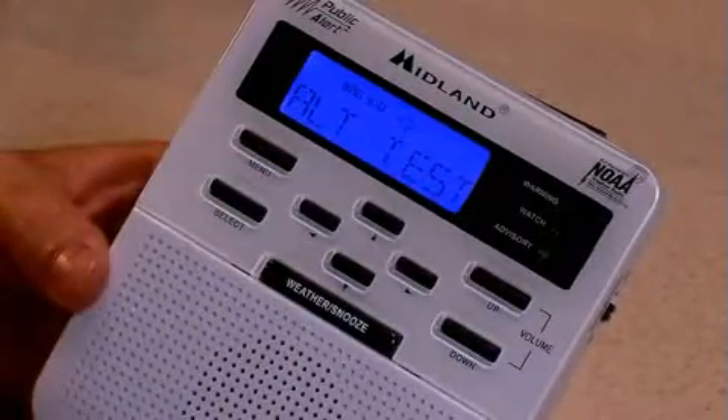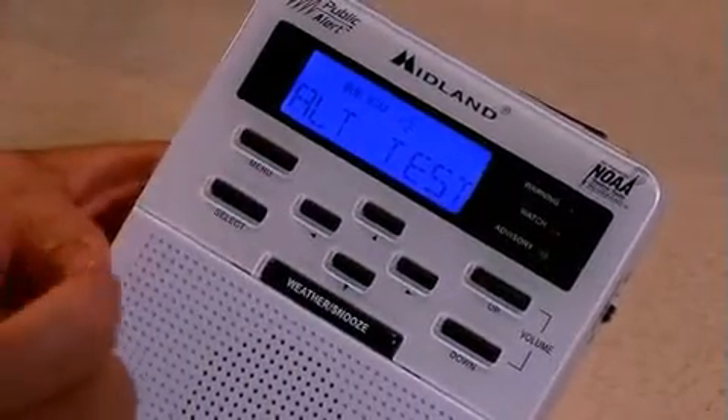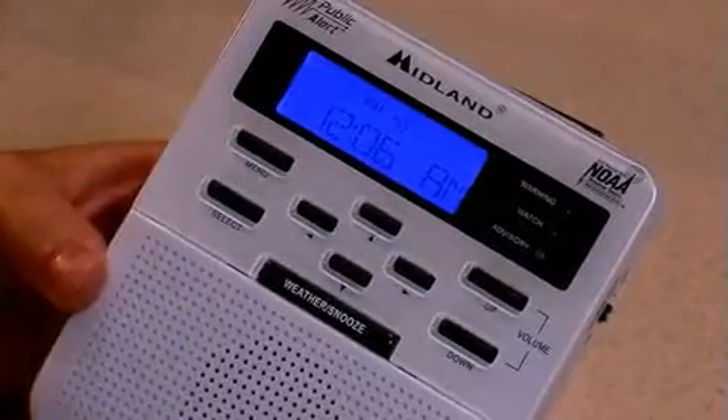Finally, there's an alert test feature that allows you to let the radio go off, so you can see what it sounds like when it alerts.